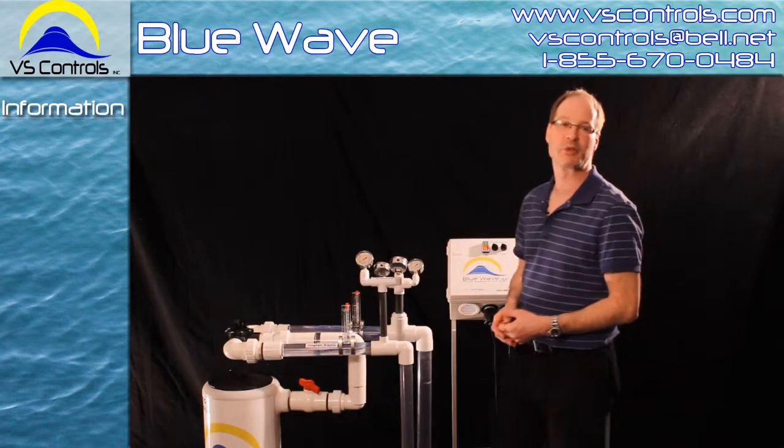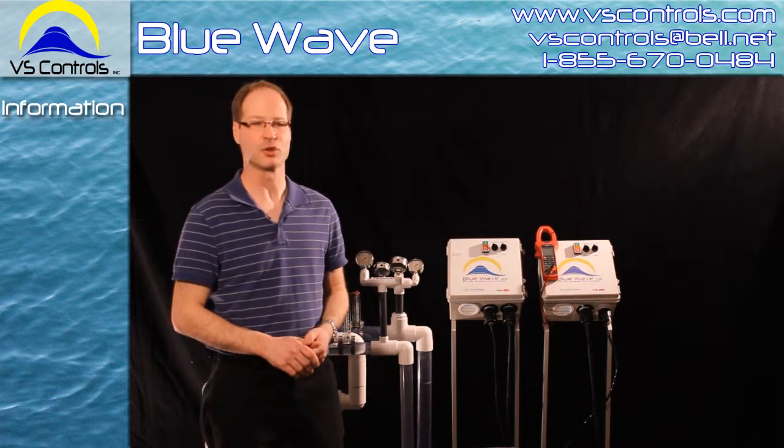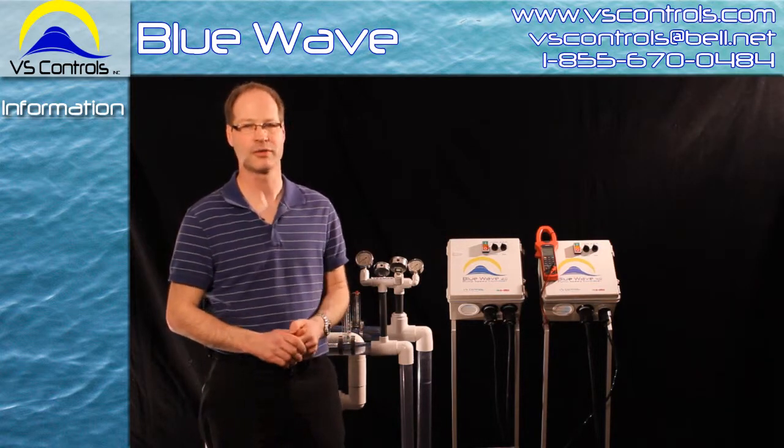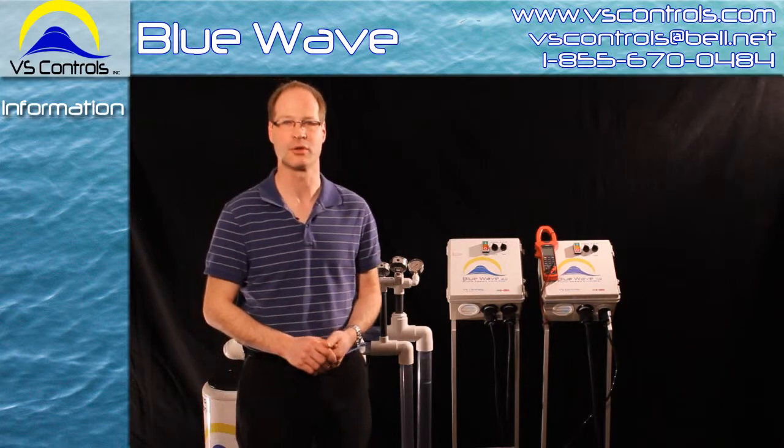We have shown here today that the Blue Wave will help you reduce all your rapidly increasing pool costs. For more information or to find a dealer near you, please contact us at vscontrols.com or on our toll-free line, 1-855-670-0484.